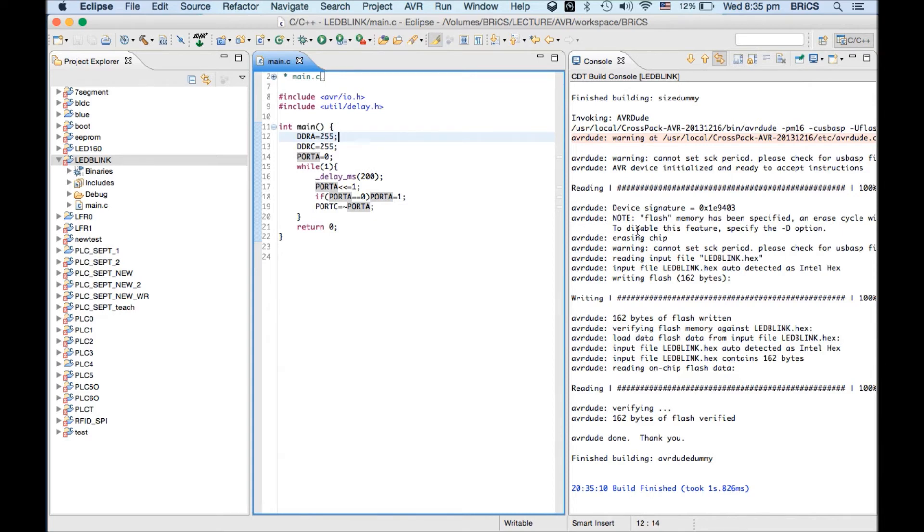I have written code for port A and port C. I can connect this to port C and you can see it's blinking.